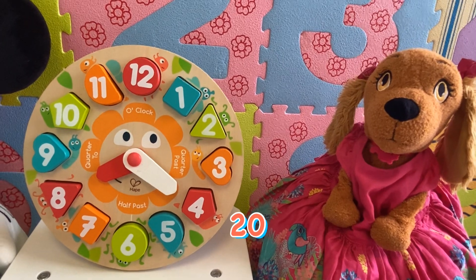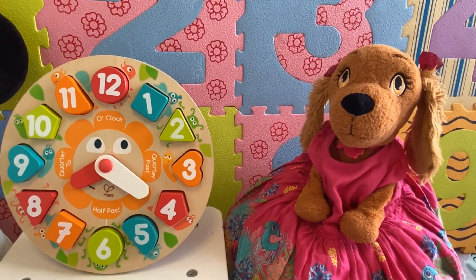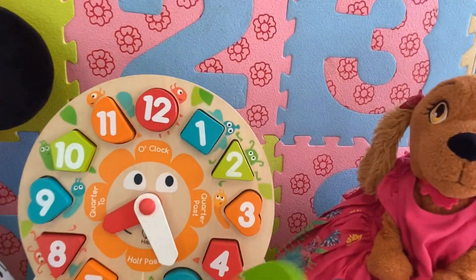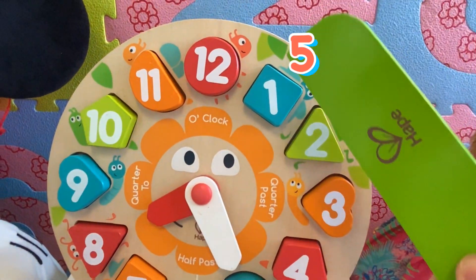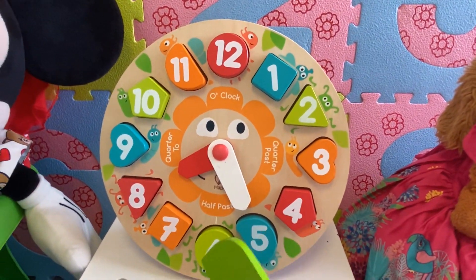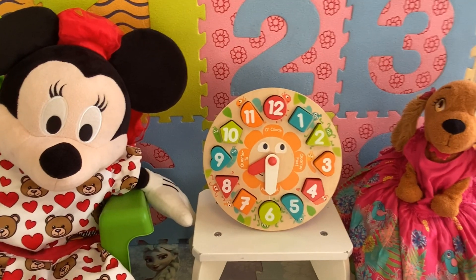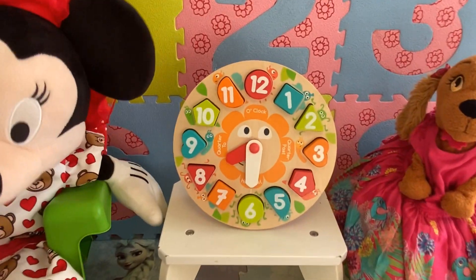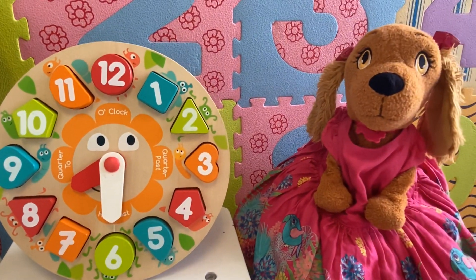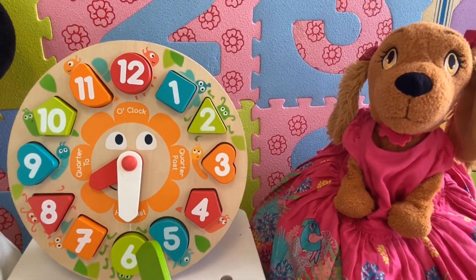Now, kids, it's twenty past eight, because twenty minutes have passed from the hour. Now it's twenty-five past eight. We count the minutes in fives: five, ten, fifteen, twenty, twenty-five. So it's twenty-five past eight. What time is it now, Mrs. Dog? Look, the long hand is pointing to six. Yes, when the long hand is pointing to six, we say half past. So it's half past eight, because half of the hour has passed.